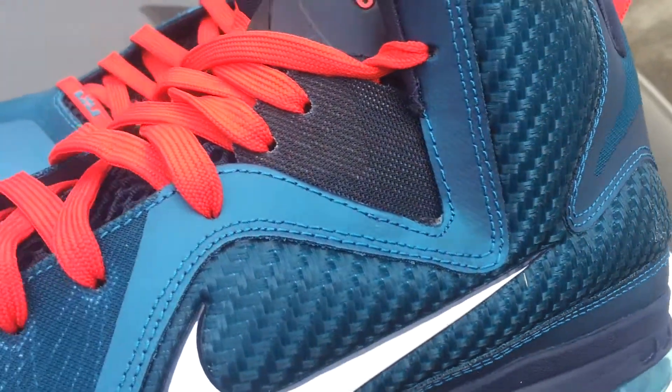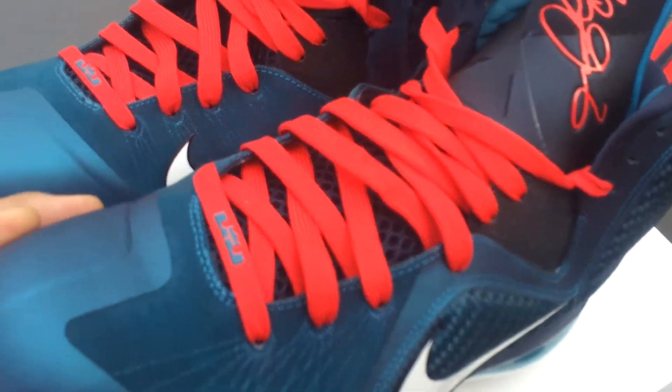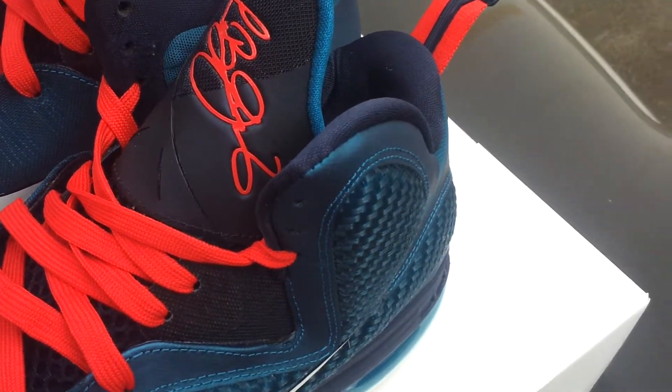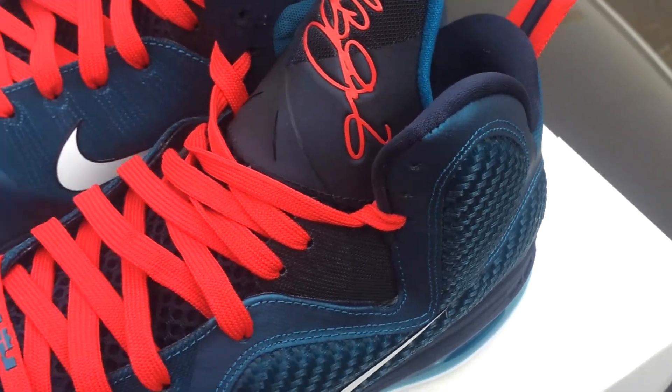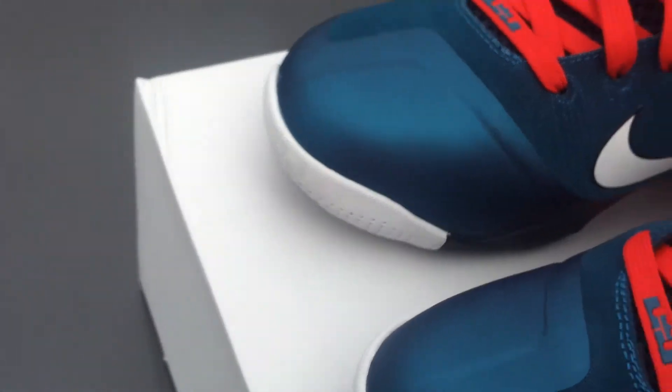It's like an emerald. I think pictures before the shoe came out had a lot of people sleeping on these. That's why there were no lines really for them — a lot of people slept on them until they actually saw somebody with them. It was like, oh my god, that shoe is crazy.